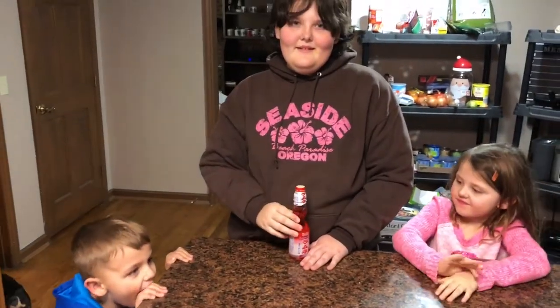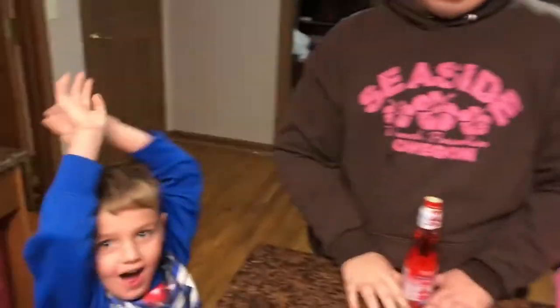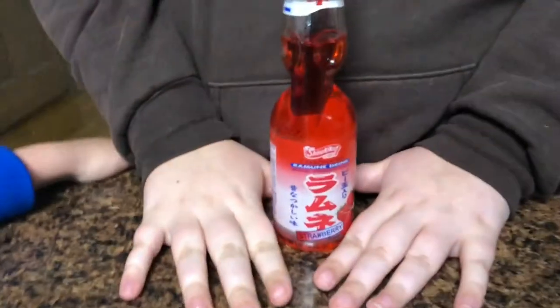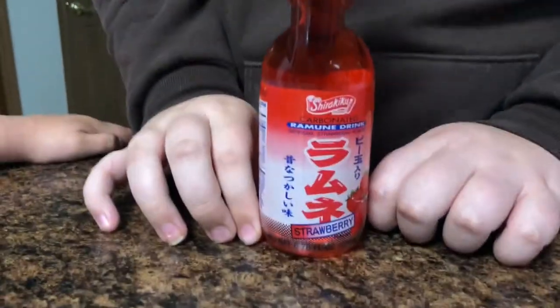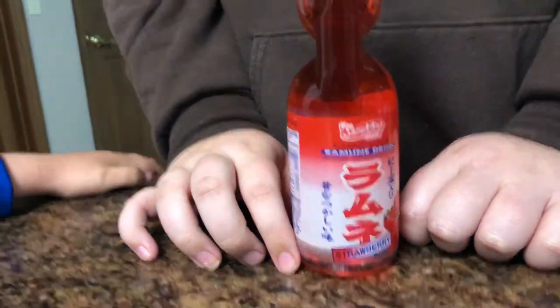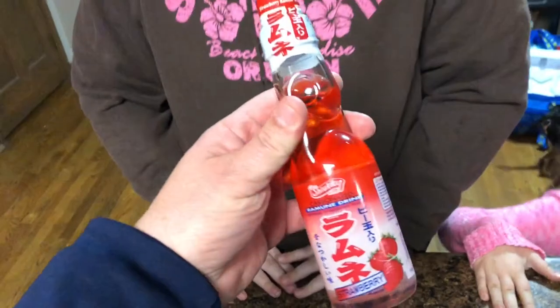What do we have here today? It's called Bubble Pop! What is Bubble Pop? Where's Bubble Pop made from? Because that does not look like it's made here in Ohio. It's from Japan! And it is a drink.